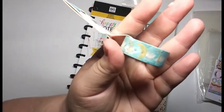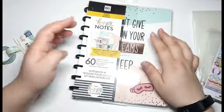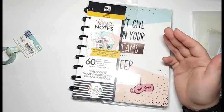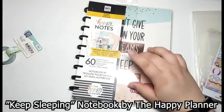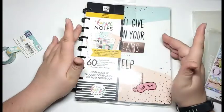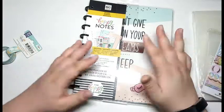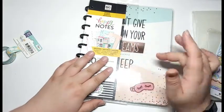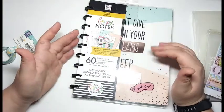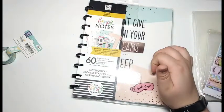I think it is super, super cute, and I am very excited to use it with this notebook. The title of the notebook is the Keep Sleeping Notebook in the Classic Size. I got this specifically to track my sleep. I really feel like dreams are kind of an expression of how you're feeling, and I also purchased it mainly to track how much sleep I'm getting and how I'm feeling before and after I wake up. I really want to use this as part of my self-care.